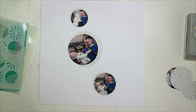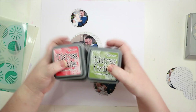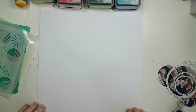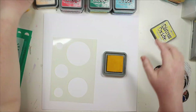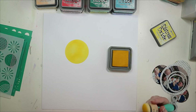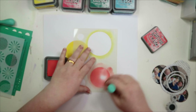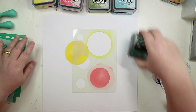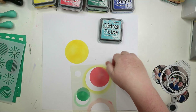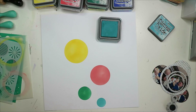I've got my oxides out — the ones that coordinate with 'Where to Next.' This layout in total took me about an hour or just over. I started by using mustard seed, abandoned coral, pine needles, and broken china — good old squeaky distress oxides — first doing one square each in those four colors.